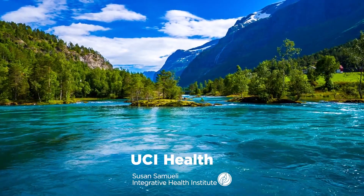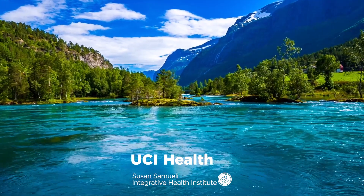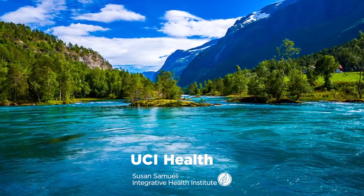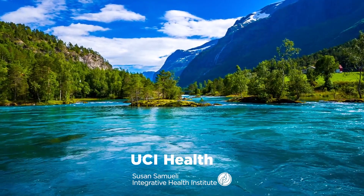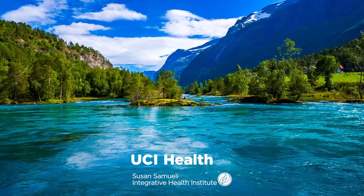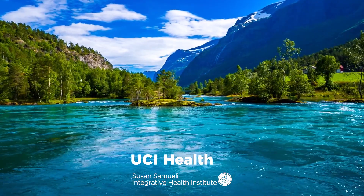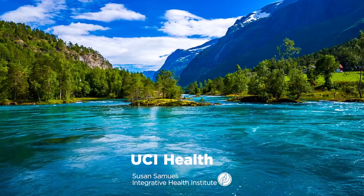This is a compassionate body scan. In this practice, we will be bringing warm-hearted attention to each part of our body in a variety of ways, moving from one part to another. We will be practicing how to be with each part of our body in a kind and compassionate way, inclining our awareness toward the body with curiosity and tenderness, perhaps as you might incline toward a young child.